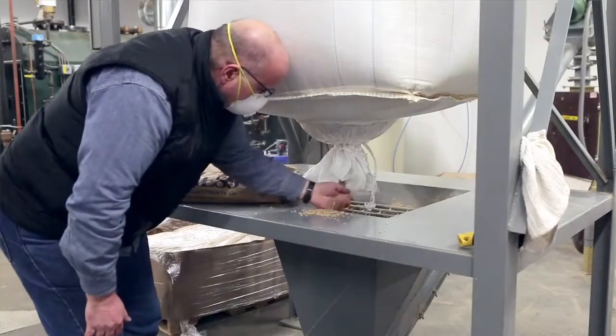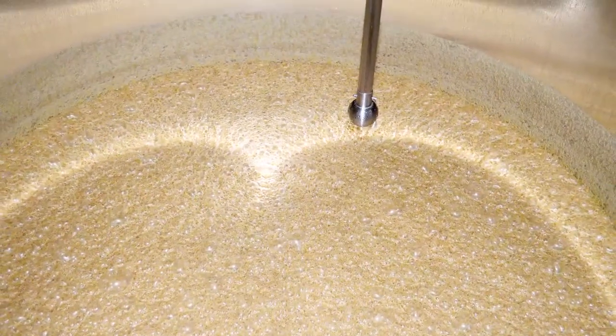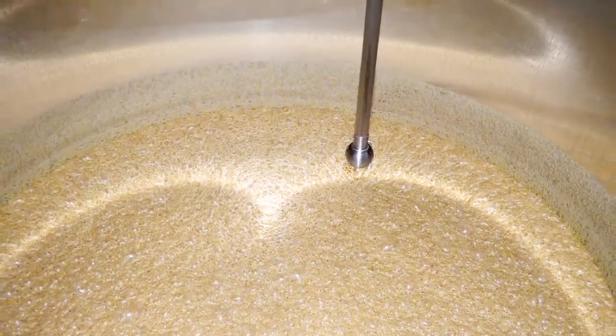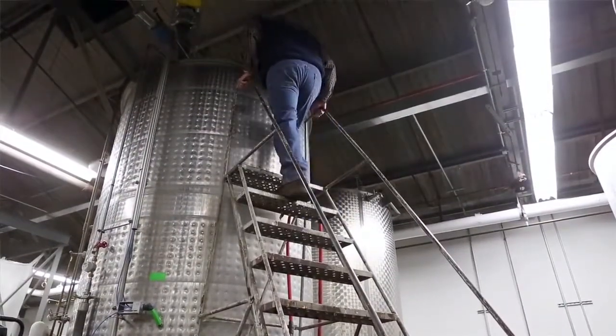From there, the grain is milled, ground into flour, and added to the mash tank, along with rye malt and barley malt. The mash is then cooked down to release the starch in the grain, which is converted into sugar.